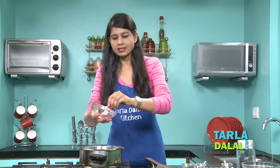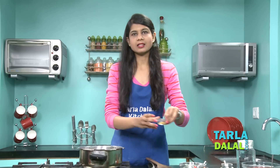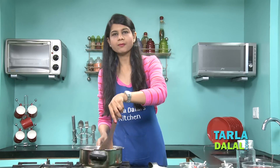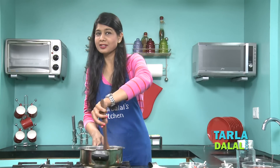To this we'll add some onions — I've sliced the onions — and some ginger-garlic paste. We'll sauté this on a medium flame for 2-3 minutes. Make sure you sauté the onions really really well.